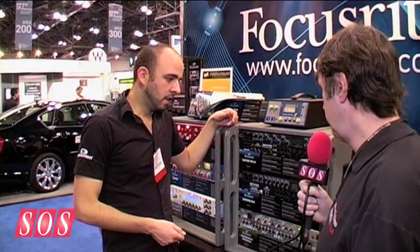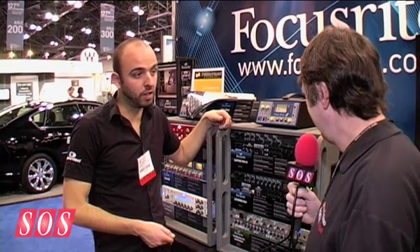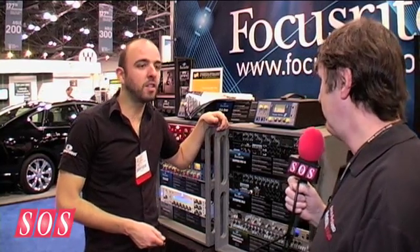And shipping? Shipping very soon, priced at about £329, and in the US it will be $499. That's great, thanks again Ollie. Thank you, cheers.